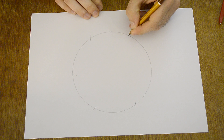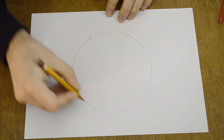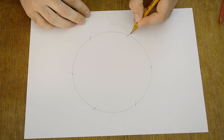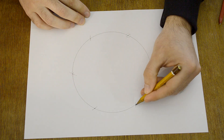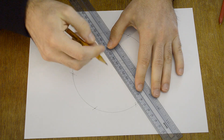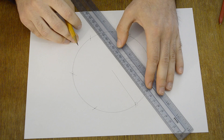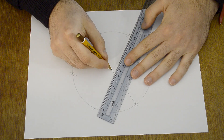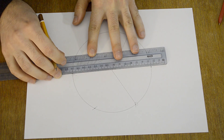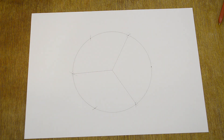Now we have six points, but I will use only three of them — this one, this one, and this one. Connect them to the center of the circle, and that's it: three equal parts.